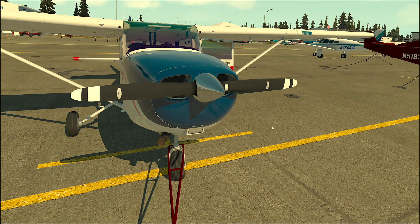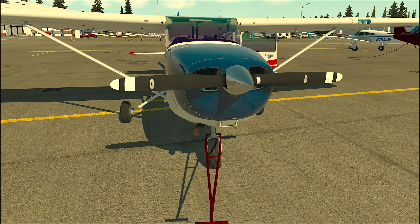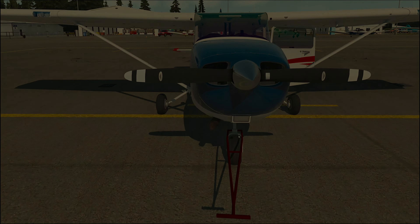Ok pilots, that's all for now. I am looking forward to the next video, which will be about refueling and weight and balance. Thanks.